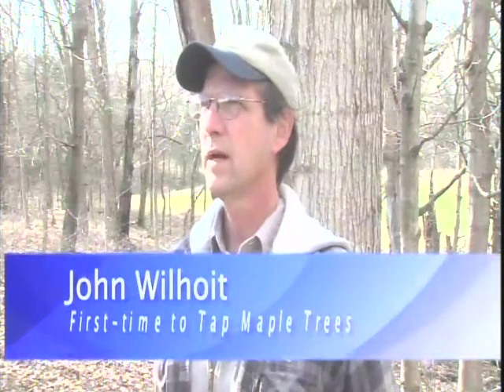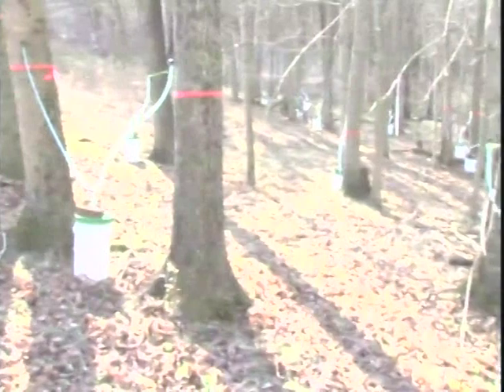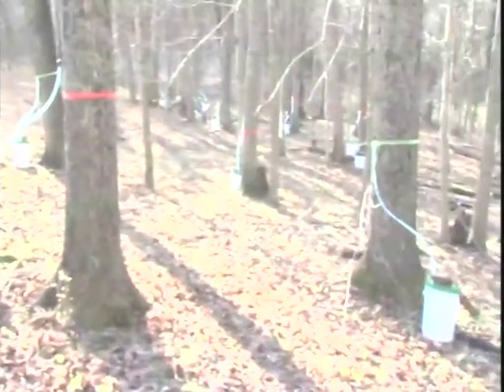I'm John Wilhoite, this is my farm in Woodford County, and this is our first time to try tapping maple trees. On this hillside, we've tapped about 40 trees.